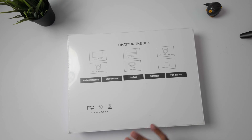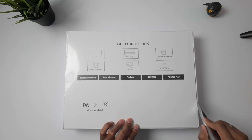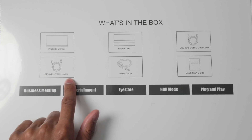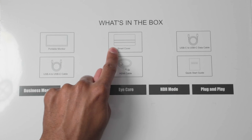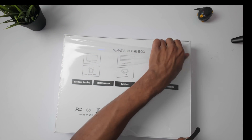On the back it actually tells us what all comes in the box. So we'll have a USB-C to USB-C data cable, a USB-A to USB-C cable, the portable monitor itself, even a cover for this device, as well as an HDMI cable and a quick start guide. So let's get this opened up.